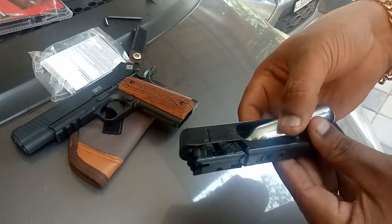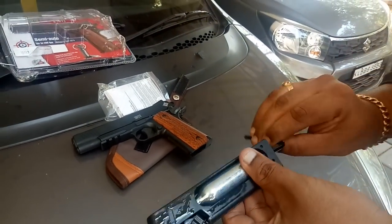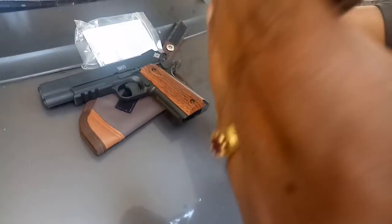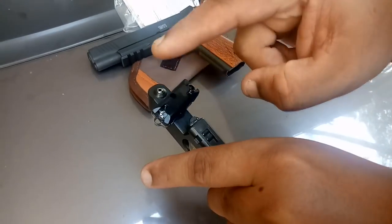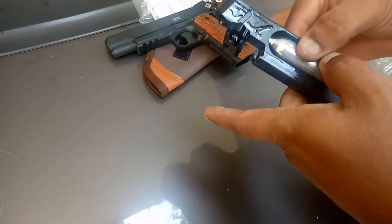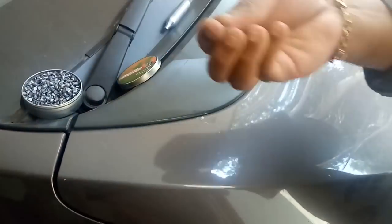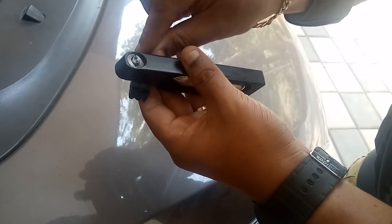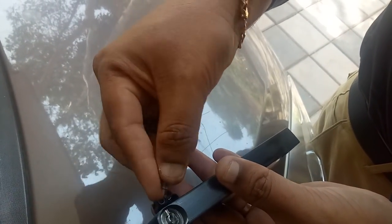I will charge the CO2. I will charge the magazine. I will charge the pellets. I hold it in the different position. I will charge the second one.